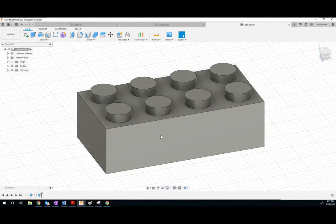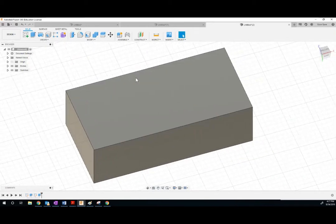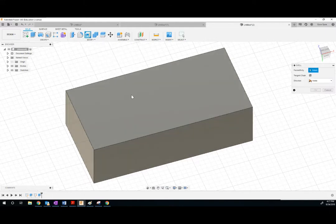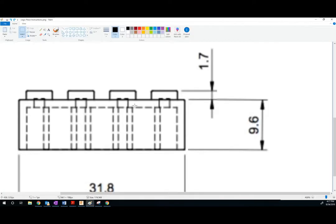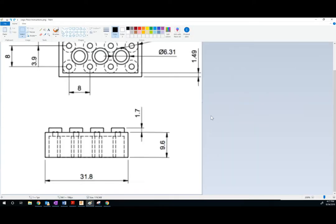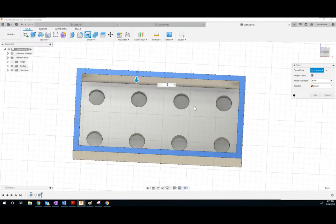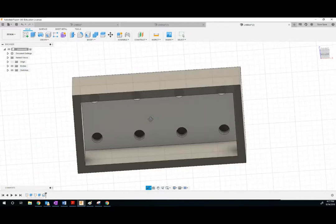The next thing you've got to do is hollow out the bottom. Instead of doing a whole sketch thing, there's a really good feature for this called Shell — it's over here by Modify. Click Shell, then click the area you want to shell. The dimensions tell us the shell should be 1.49 millimeters thick, so type 1.49 and hit enter.